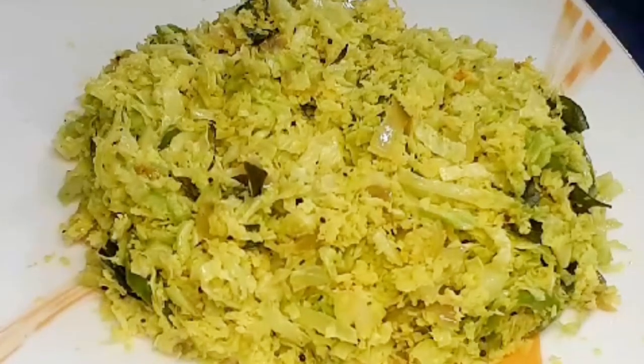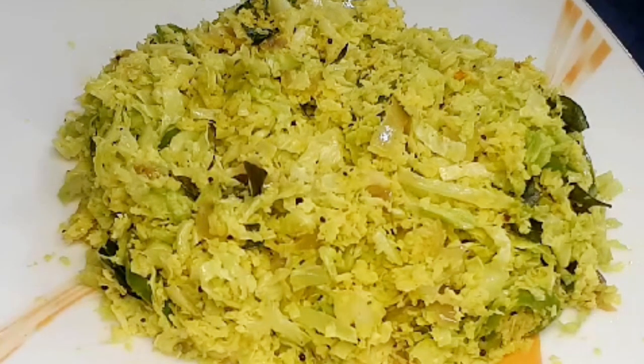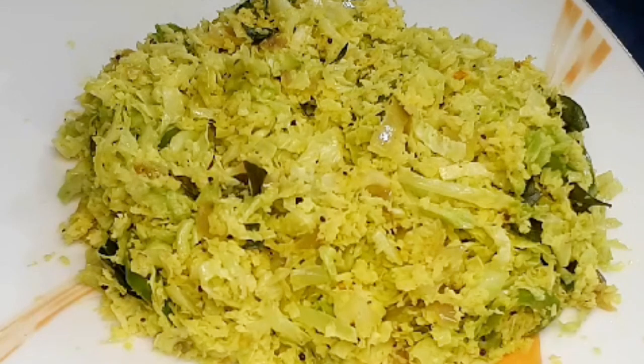I am going to cook this one. Please let us know how to cook this one. Please comment on the video. If you are watching these videos, you can subscribe to me. Thank you so much.